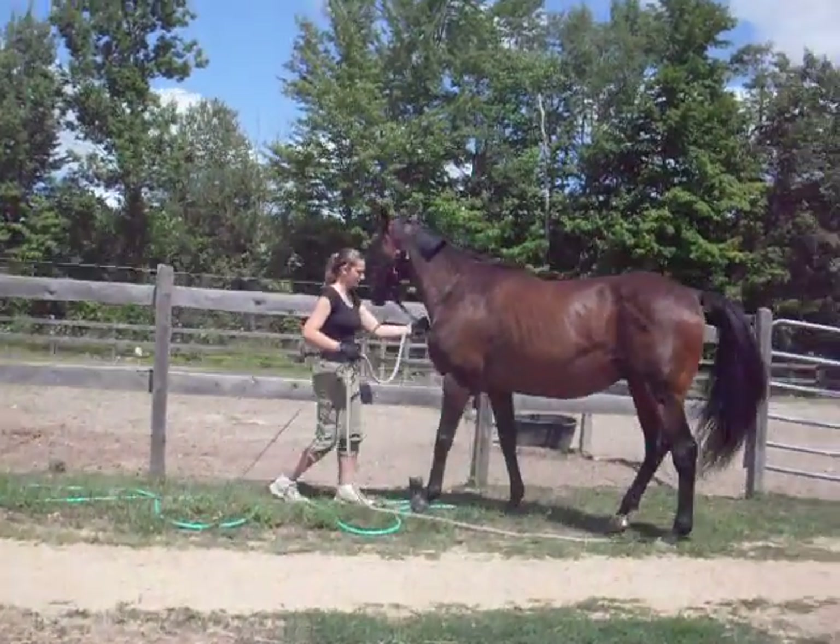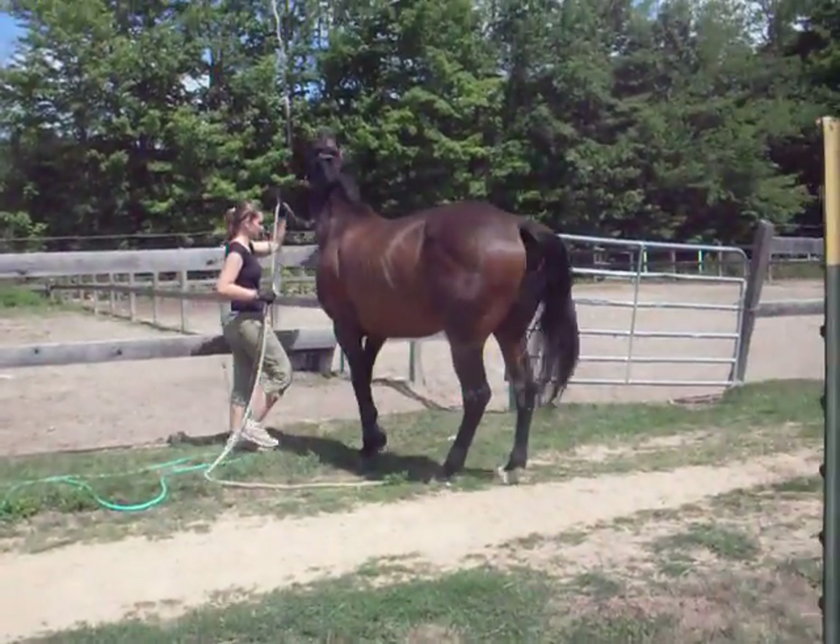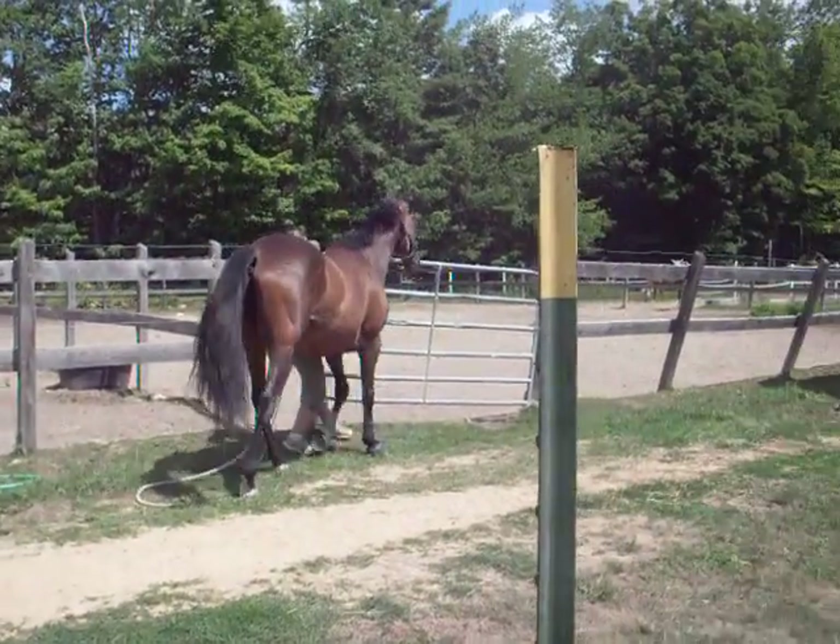Move it. Don't bust that. Good boy. Push him out of your space. Here we go.